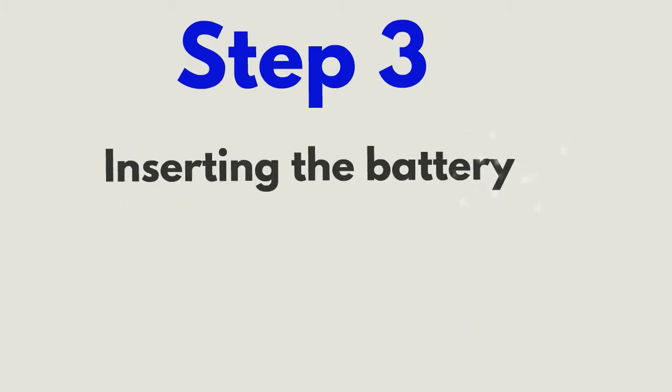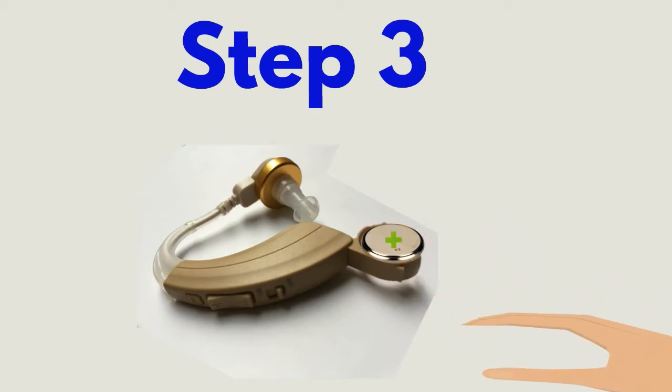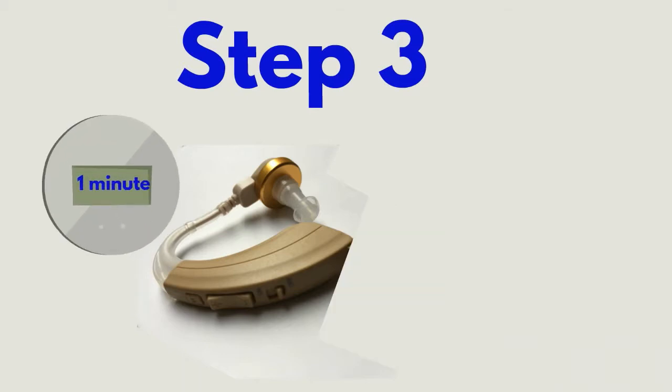Step 3: Inserting the battery. Open the battery door and ensure you place the battery on the tray with the plus sign facing up. Depending on the battery used, the tab on the battery must be peeled off. Wait one minute for the battery to activate with the air, as this will prolong battery life.